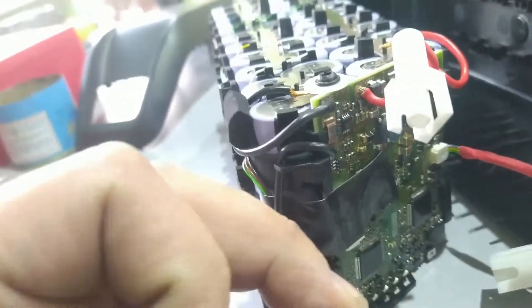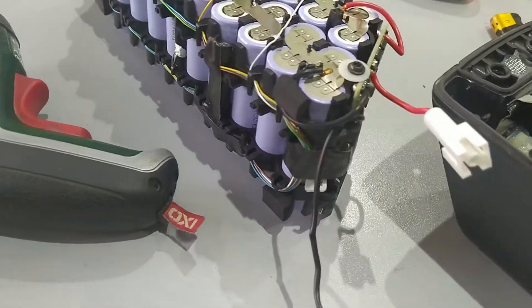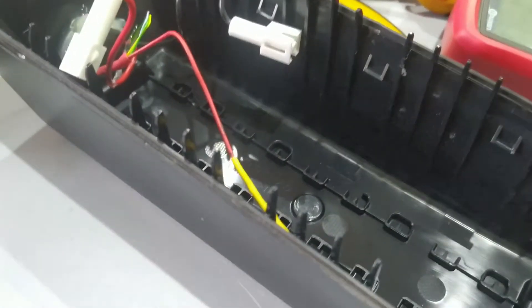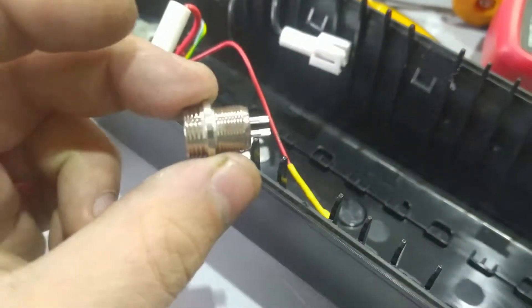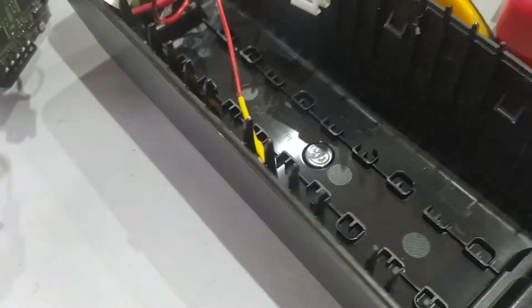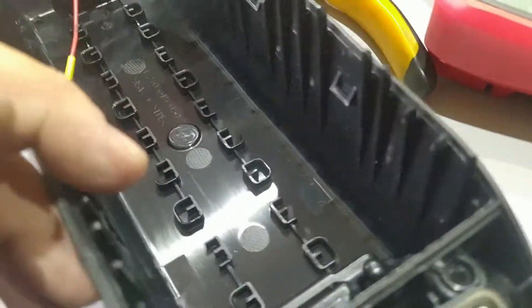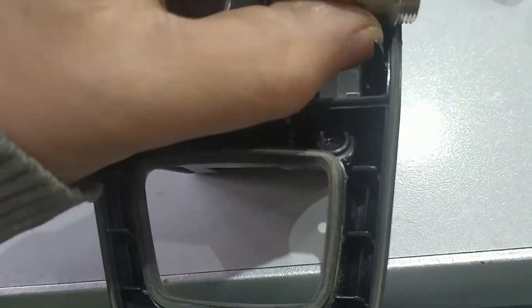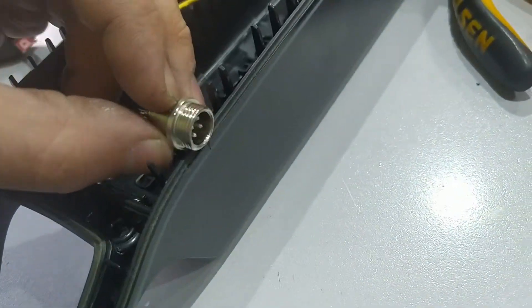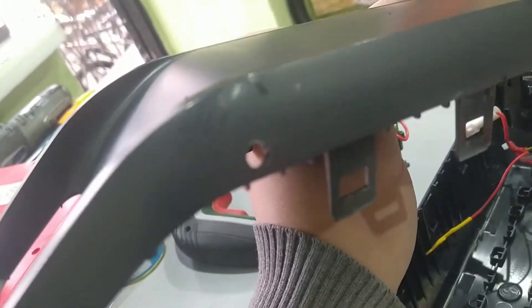I will modify this to work on a normal charger which only outputs 42 volts. The problem I have is where to put this connector — I don't want to remove anything inside, I want to leave it as it is from the factory. The only position I found is this corner here, and I made a hole on this side.